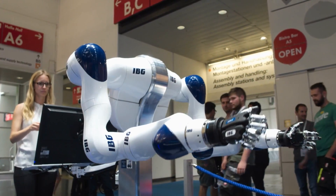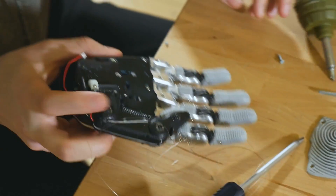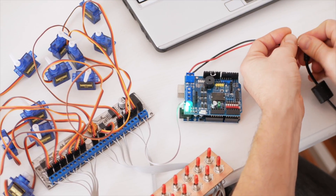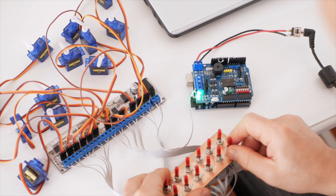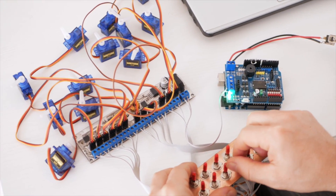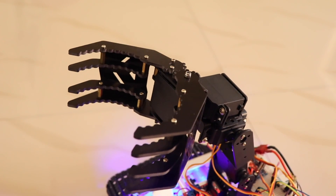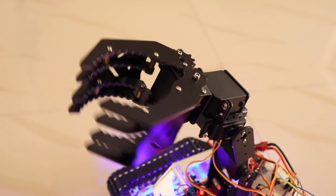We'll be keeping it really simple, explaining everything in simple English so that everyone will be able to understand it. By the end of this video, you should have a really good understanding of what a servo motor is, its working, how we can drive it, and enough knowledge to start making your own robots using servo motors.